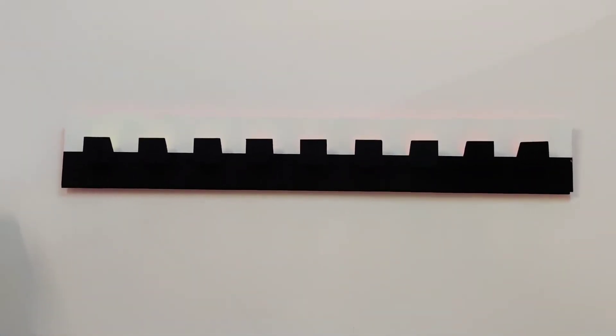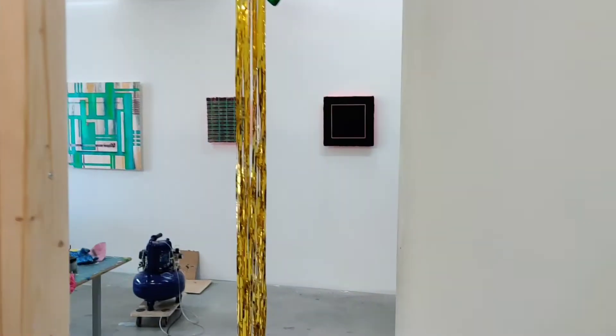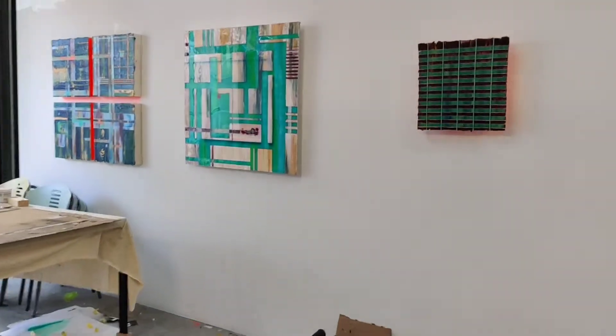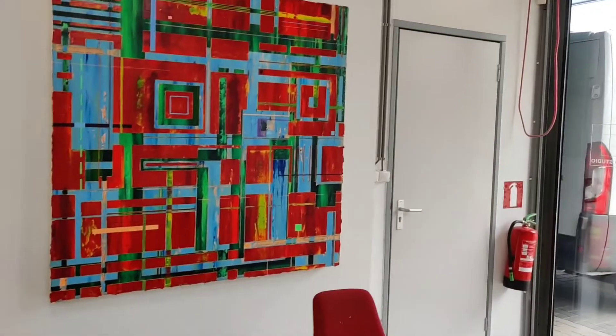Here's a piece I made as a sketch for a larger piece called Fool's Gold. So here's the main space — we're upstairs here.